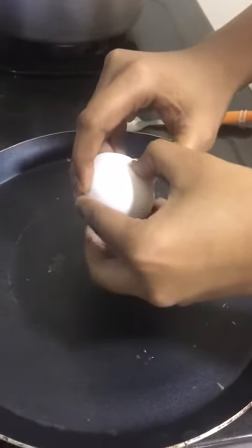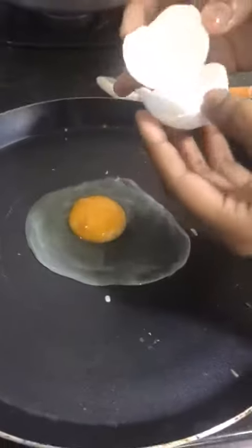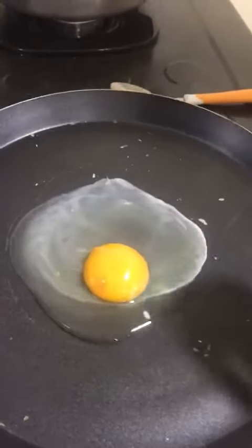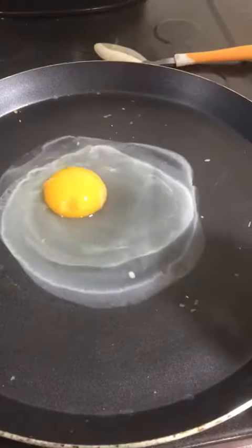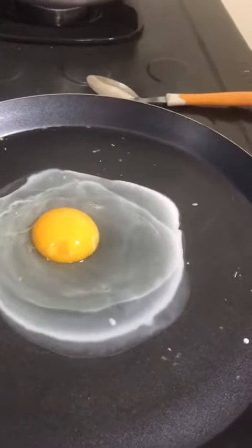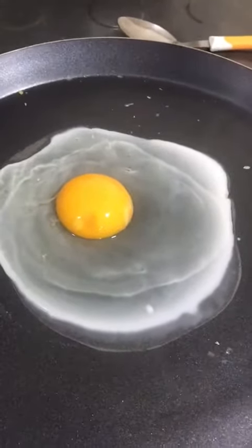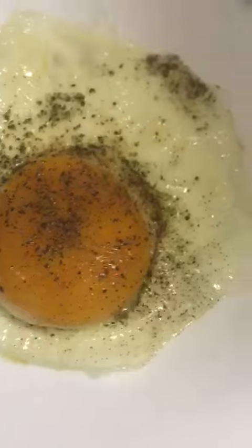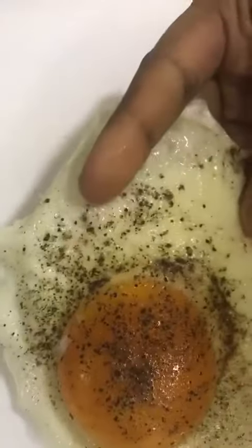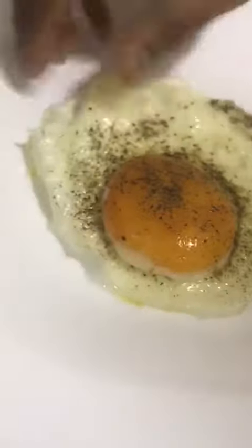I'm testing this egg because the first one I put was a plastic one. I want to see what's going to happen with this second one. The first one was really a plastic egg — you all could have seen this. It was in the flame for more than 15 minutes and nothing happened.